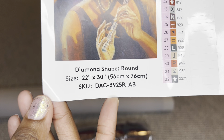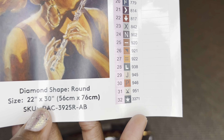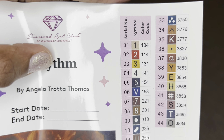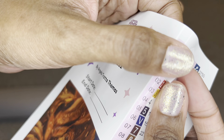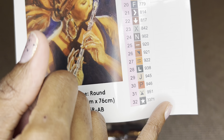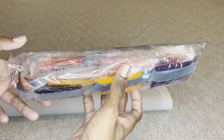Rolled inside your canvas will be this pamphlet. On the cover is a thank you note from the founder. Inside you will find everything included in your kit, tips and tricks, and a discount code. With Diamond Art Club you never have to pay full price — not even on your first purchase. There's a barcode you can scan for a step-by-step how-to diamond paint video, and another barcode that takes you to the Diamond Art Club VIP Facebook group, along with step-by-step instructions.